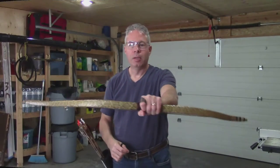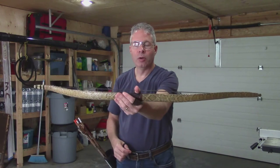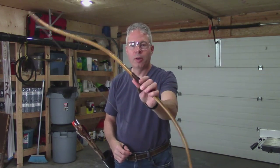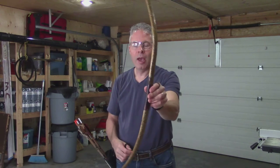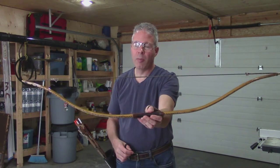It's VFC Archery. Today I'm going to demonstrate my 45-inch Osage bow backed with sinew and a rattlesnake skin to cover it. 45 inches, about 47 pounds at 28 and a quarter inches — and that's not AMO.